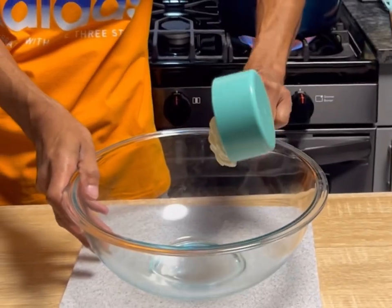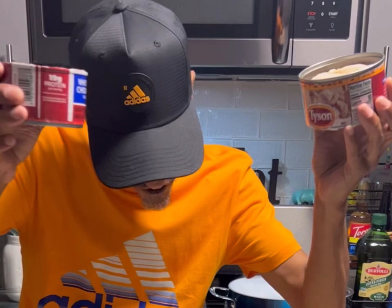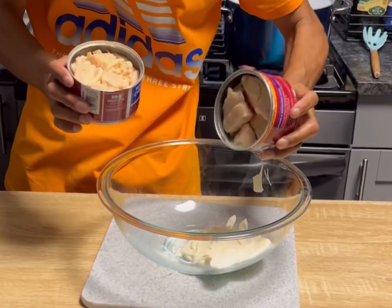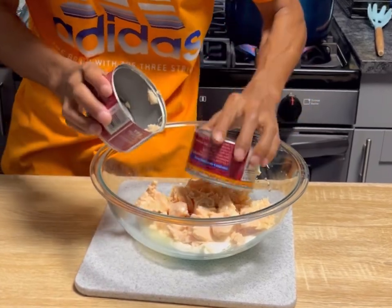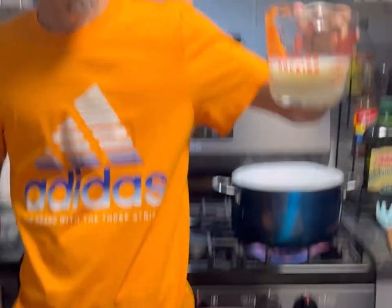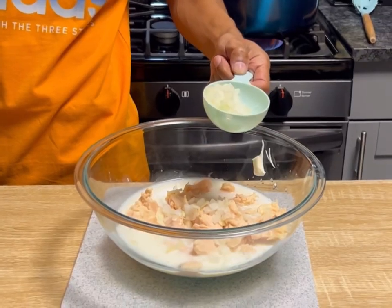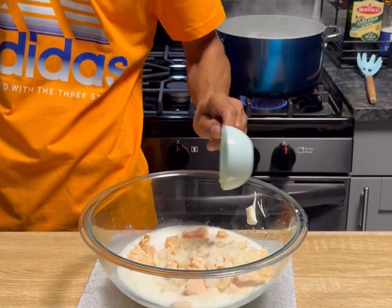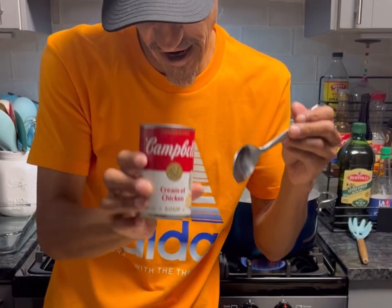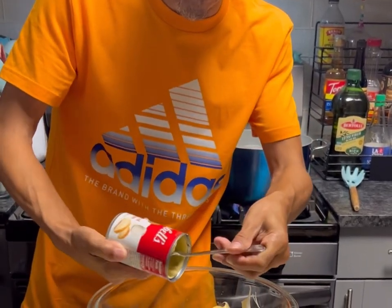We're gonna go with one cup of mayonnaise, two 12-ounce fully cooked chicken from a can — or you can just use some leftover rotisserie chicken, whatever you want. We're gonna go with one cup of milk and a half cup of chopped onion.